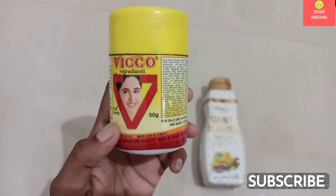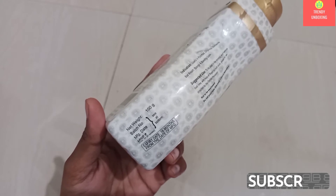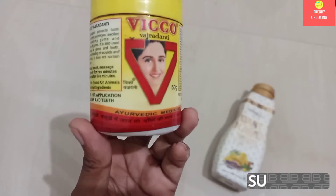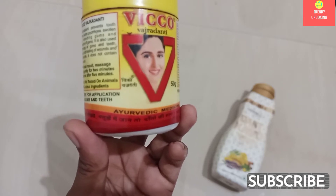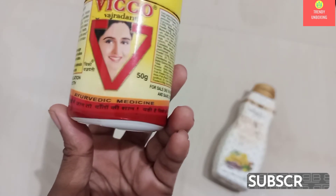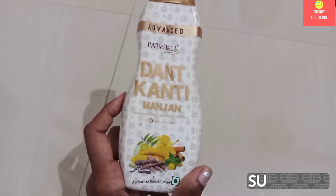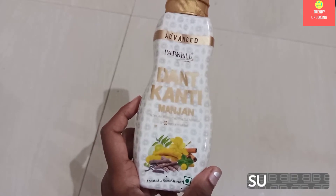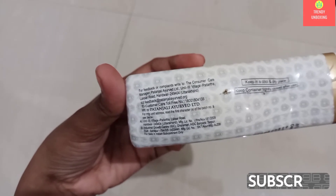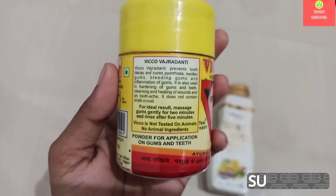The net weight of Viko Vajradanti Powder is 50 grams and the net weight of Patanjali Dandkanti Manjan is 100 grams, as you can see on the packaging. On Viko Vajradanti, they have used a tagline. For Dandkanti, they haven't used any tagline. Viko Vajradanti is manufactured by its own company, and Patanjali Dandkanti Manjan is manufactured by Patanjali Ayurvedic Ltd.